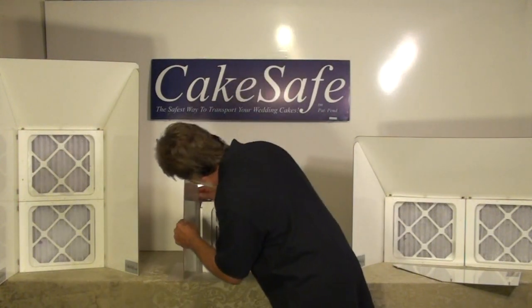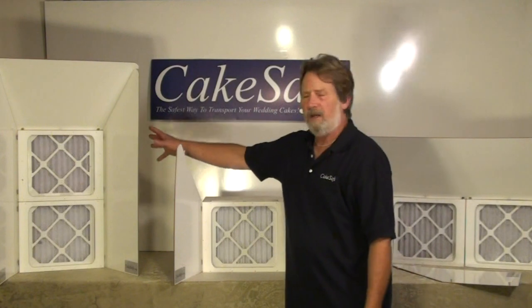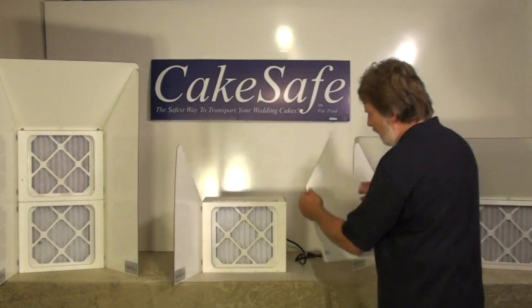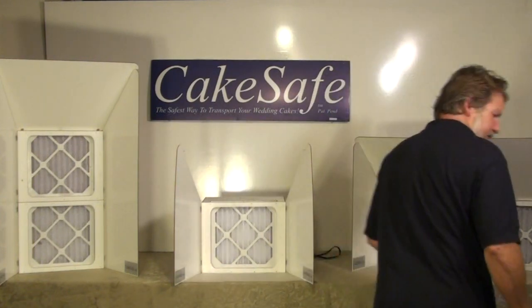All these units are the same, so you can buy a single unit and then if you want to expand and go to a higher unit you just buy another one. The side panels simply just slide right in like so.